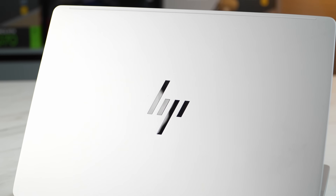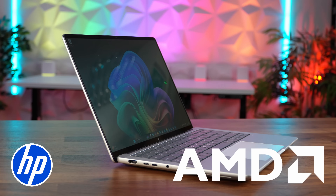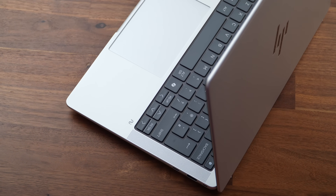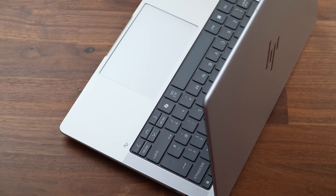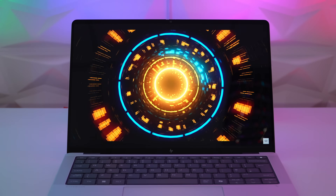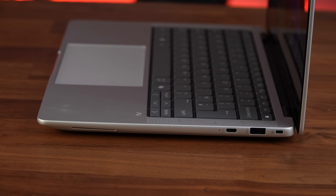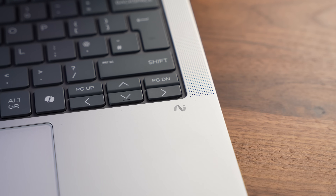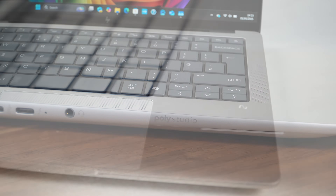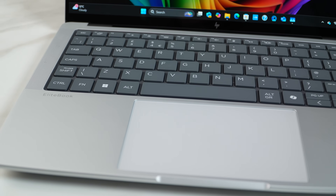In the studio today we have the HP EliteBook X advanced with the AMD Ryzen AI7 Pro 360 processor, a compact 14-inch business laptop that doesn't sacrifice performance, features or looks. With a stunning 2.8K OLED touch display and 32GB of high-speed RAM, this really is a work laptop you're going to want to take home with you. Hi, this is David at MashIT and today we're going to be looking at one of the new EliteBook X laptops.